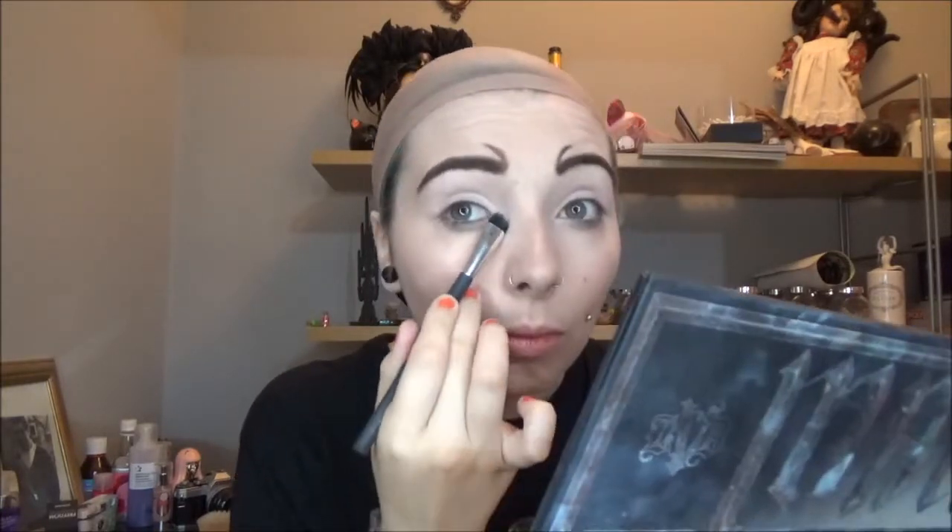For the eyes, I'm starting off with a light base using the shade Bone from the Metal Matte palette, which is an off-white. There's a cut crease effect going on, so I'm taking the closest eyeshadow colour I have to that, which is Velvet, and starting to map out where I want the shadow to be.